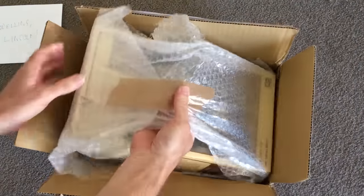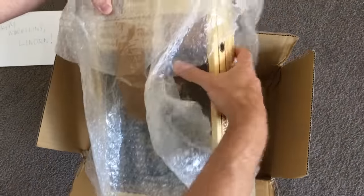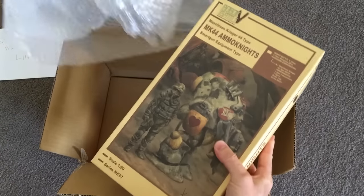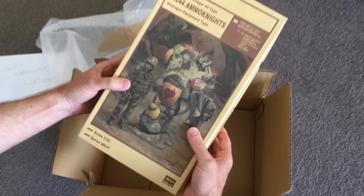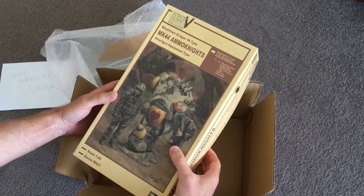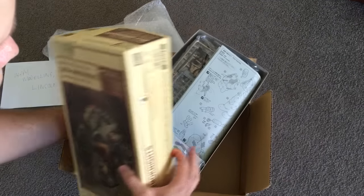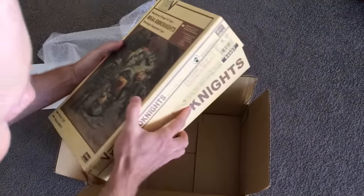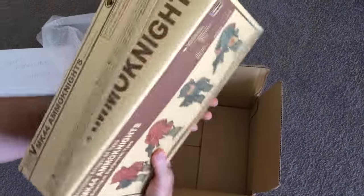Here we got — Ammonite! Yeah, I know these, I remember these. Very nice artwork, and it comes with a free kit. So I'll just have a quick look at this one — I'll show you the back.